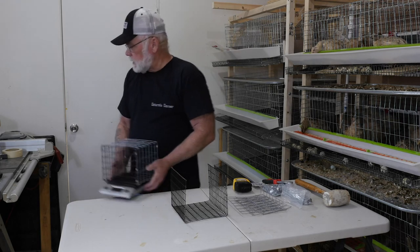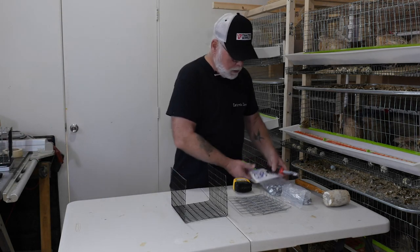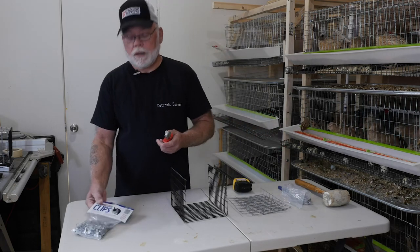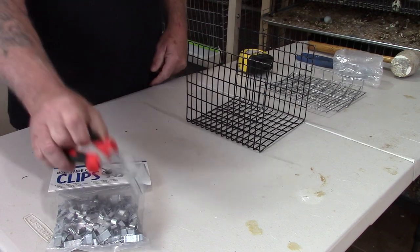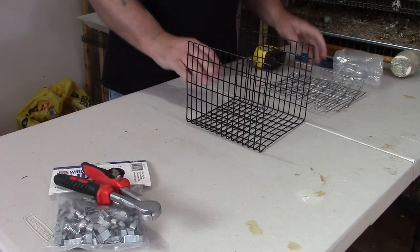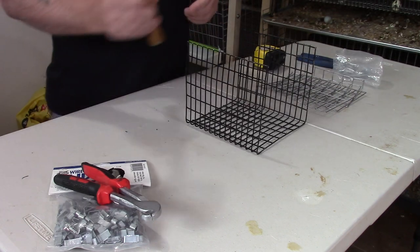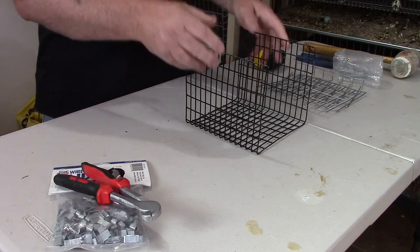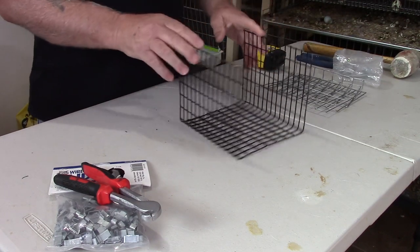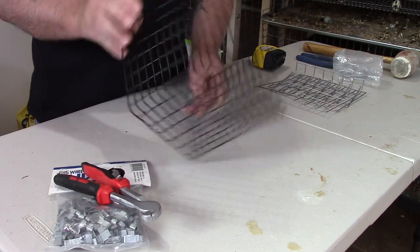Let me set this aside and briefly go over what you're going to need to build it. First off, we use J-clips, so you'll need a bag of J-clips and some J-clip pliers. A rubber mallet is handy for bending the wire — you could actually do it by hand, but a rubber mallet will make it a little bit easier. As far as the wire goes, I used leftover wire from cage building projects.